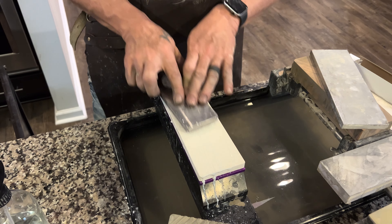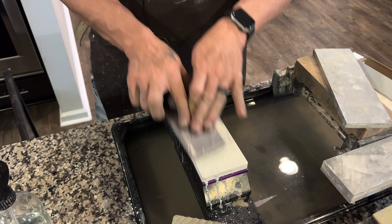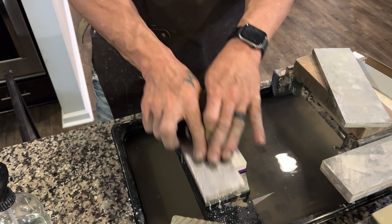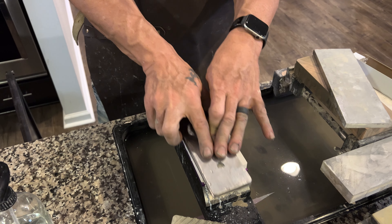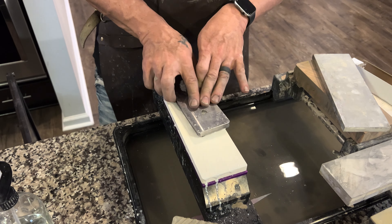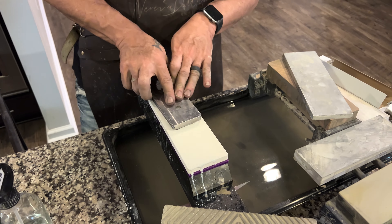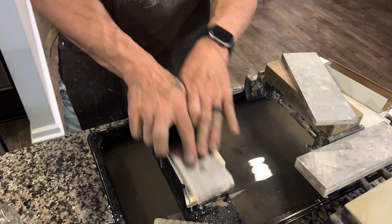If you're going to go through the trouble of buying a 30K stone, this one is about $230 — roughly 70 dollars cheaper than most of the other ones. I cannot remember right off the bat how much the Shapton one is; I think it's $300 but I could be wrong, so please don't yell at me in the comments. If I find out I'll put it on screen.